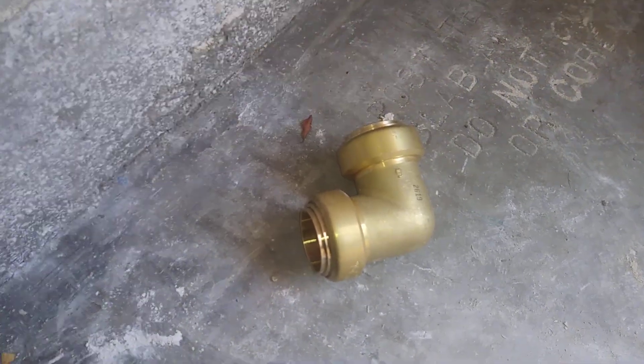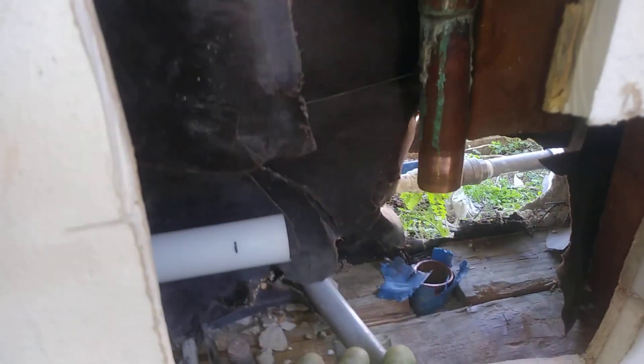Today we're going to be fixing this plumbing leak. It was a slab leak under the ground, but we're running a new PEX line down around and over here behind the water heaters where it's going to connect. We're going to be sending the line to the wall instead of under the slab.